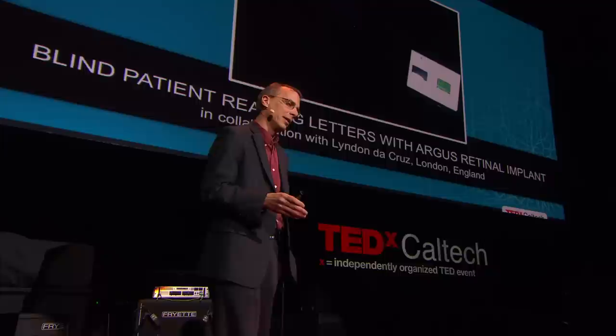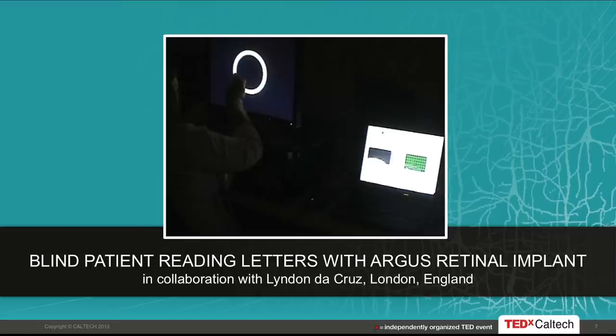Here's an example of what patients can do with the device in a clinical setting. The patient is looking at a screen showing the letter O, and there will be progressively smaller letters, and she'll tell us what she sees using the camera. On the lower right is a laptop with two video windows: the left window shows the camera view, and when letters are large the patient has to move her head to see the entire letter. The right video window, green with black dots, shows the stimulation pattern being applied to her retina by the intraocular electrode array.